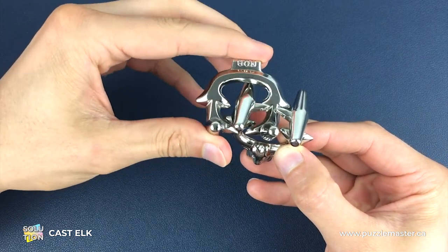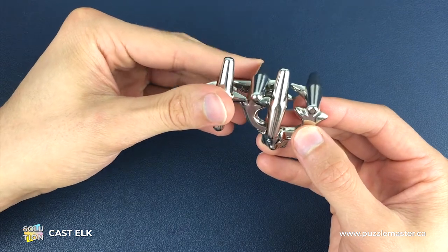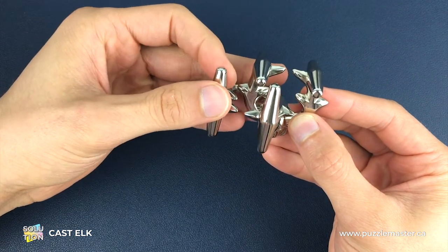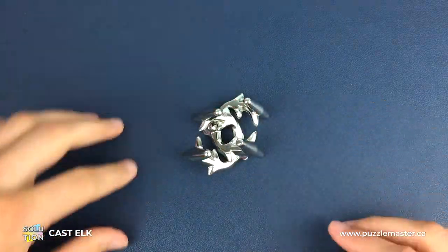We twist around into this position, then turn it so that the antlers are facing us. That back right peg comes through the Hanayama piece into this position, and then we come all the way through. We turn to the left, drop down, and we are back in the elk's original position. So there we go — that is how you solve the elk puzzle.